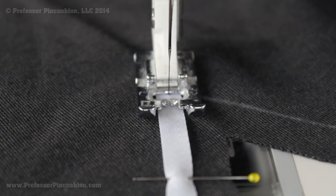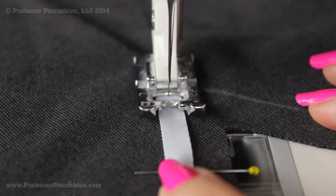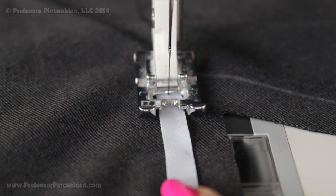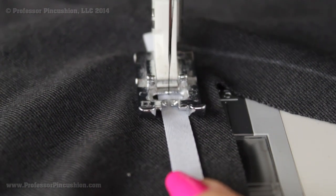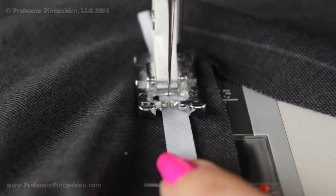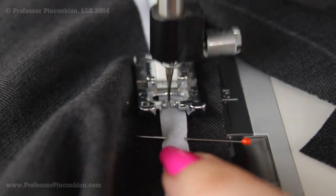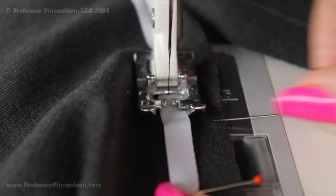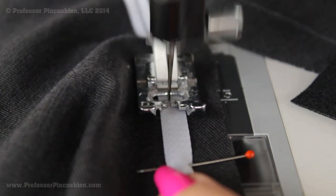I'm starting at the center of my neckline and then sewing my way towards the shoulder. I'm making sure that I'm doing back stitching, I'm not stretching anything, and my stitch lengths are a little bit longer than the normal length — so instead of a 2.5, maybe I do a 3.5 — and I'm trying to sew directly in the center of this twill tape. If you do this, then you don't have to worry about doing any stay stitching if your pattern asks for it.